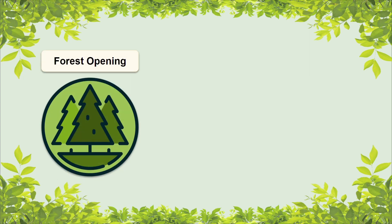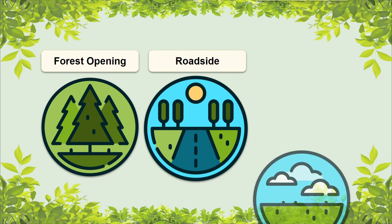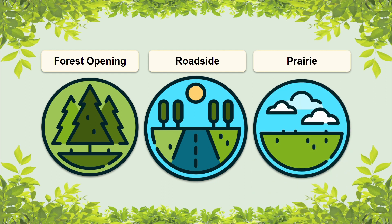When it comes to Sassafras in its natural environment, it prefers areas that are moist, well-drained, and sunny. It can be found in habitats like forest openings, on roadsides, and in prairies. This species doesn't mind different soil types, but it doesn't do well when it's in the shade.